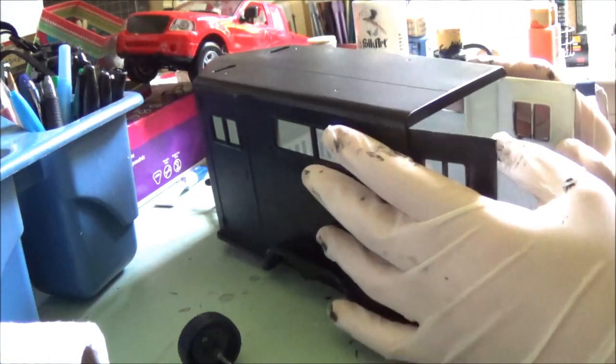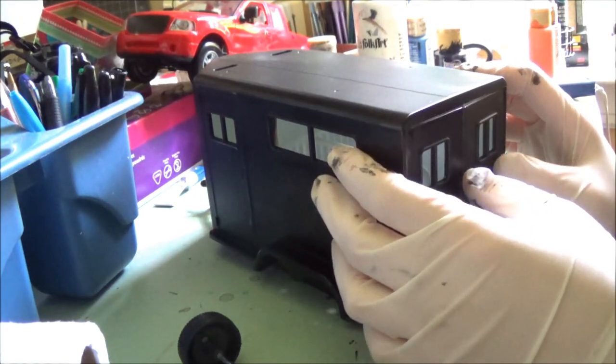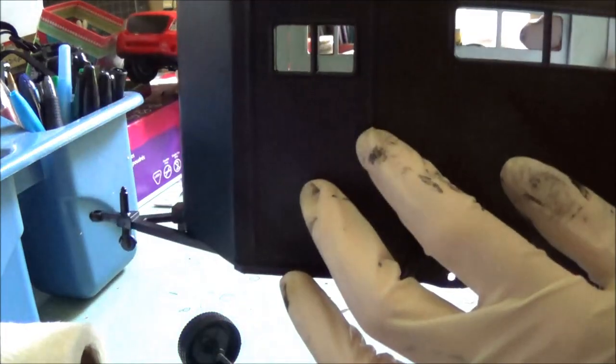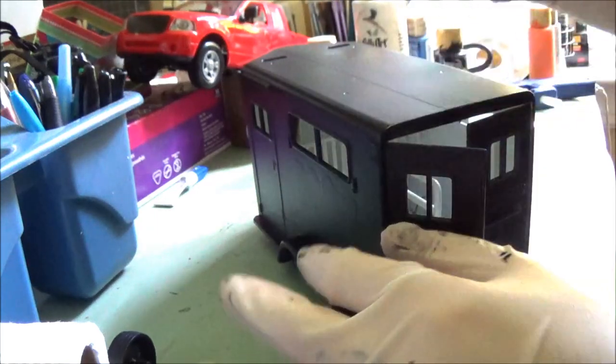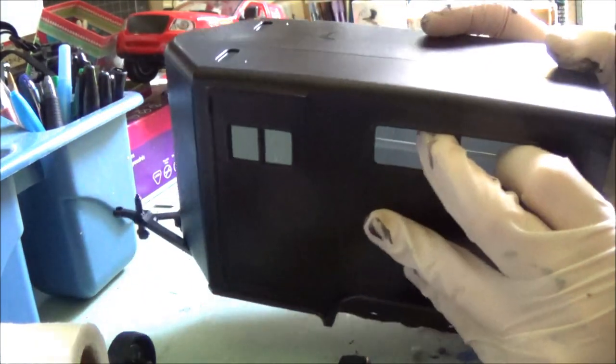I'm back with a clean trailer and the paint's 100% dry now, so we can move on to the fun part — the details. I want to keep it simple, so I'm just going to use some silver paint to highlight the hardware and maybe these railings on the inside, paint the floor a light brown so it looks like wood, paint the hubcaps silver, and then use this white electrical tape to add some striping on the top and sides. I think that's basically it, so this isn't going to take too long.